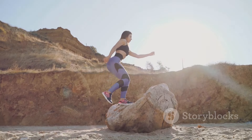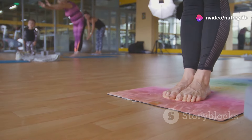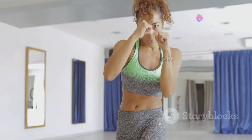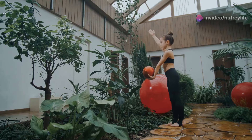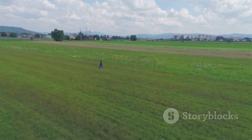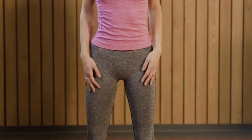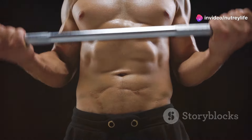Time to bring that energy up a notch with some high knees! This cardio blast is going to get your heart pumping and those endorphins flowing. Stand tall with feet hip-width apart, core engaged and chest lifted. Start running in place, driving your knees up toward your chest with each step — the higher you lift, the more intense it becomes. Keep your arms pumping, maintain a steady rhythm, and land softly on the balls of your feet. High knees are amazing for cardiovascular health, strengthening your leg muscles, and boosting your metabolism.